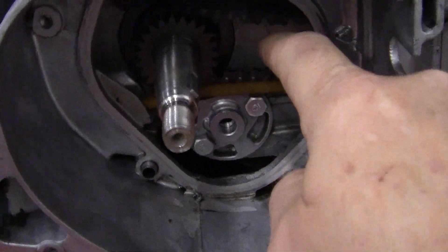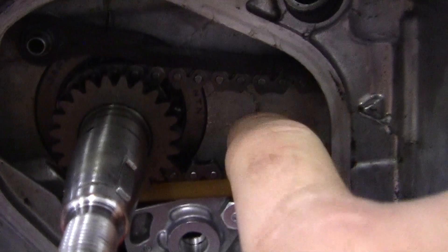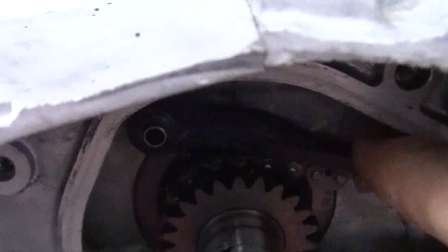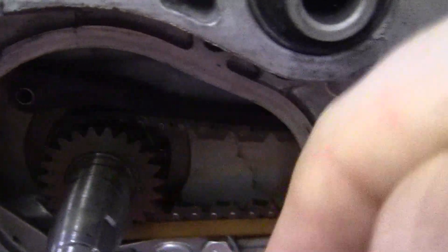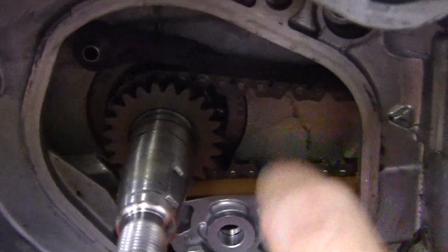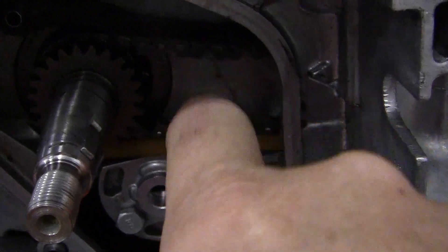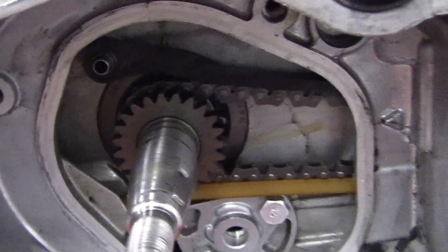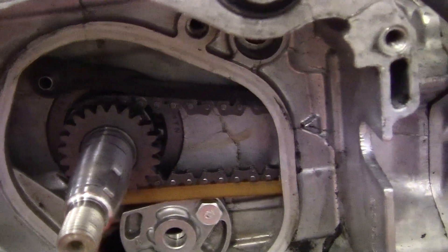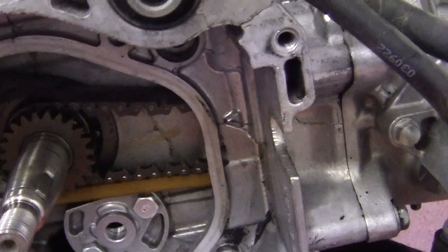What this does, basically — your chain right here is so wide. It pushes down, and the more it pushes down, the more it tightens up the chain. There's a certain amount of slack, just like a chain on a motorcycle. It's like a drive chain; it has to have a tensioner.